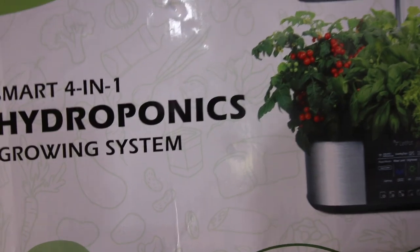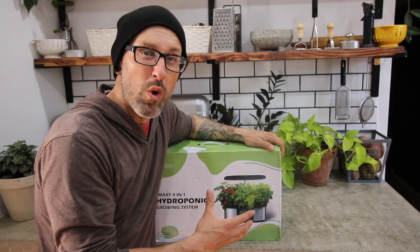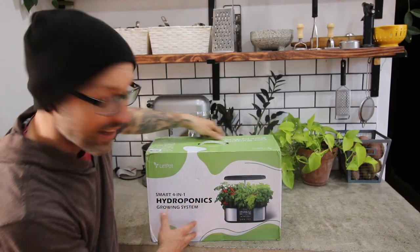Check this out. This is a perfect little contraption to be able to grow herbs right inside my kitchen. I'm really excited to try this out, and yeah, let's open it up.